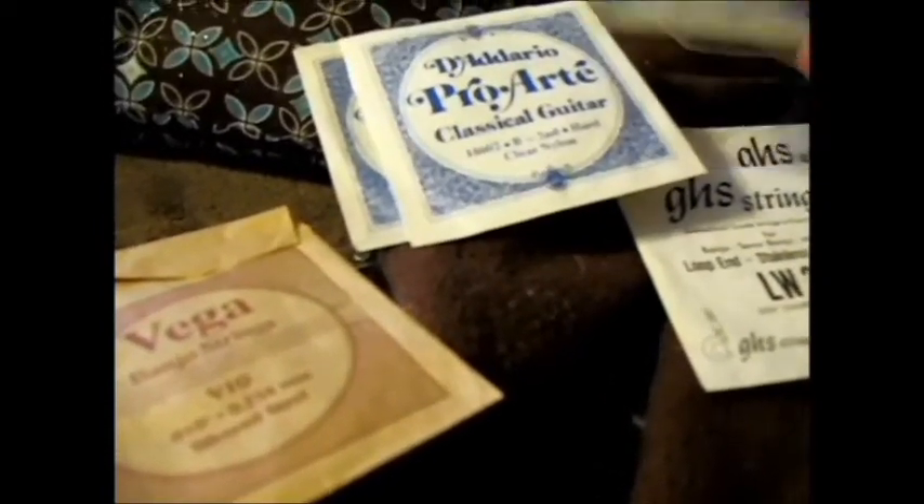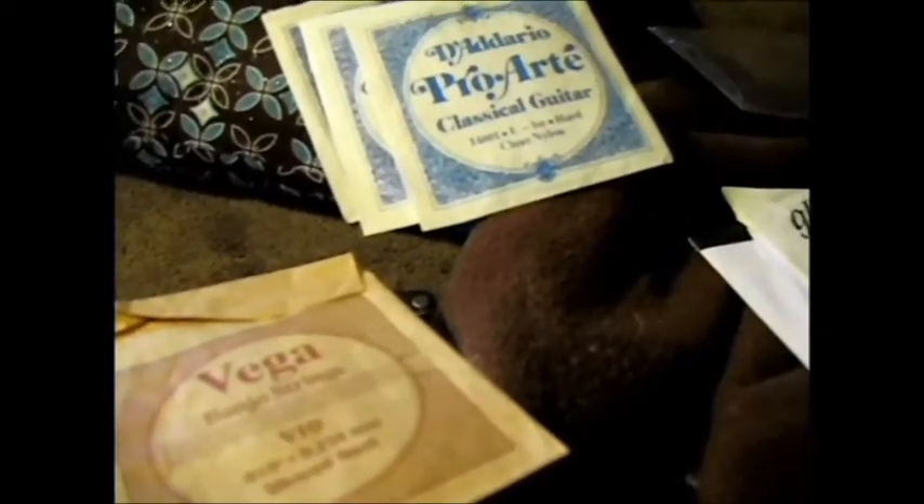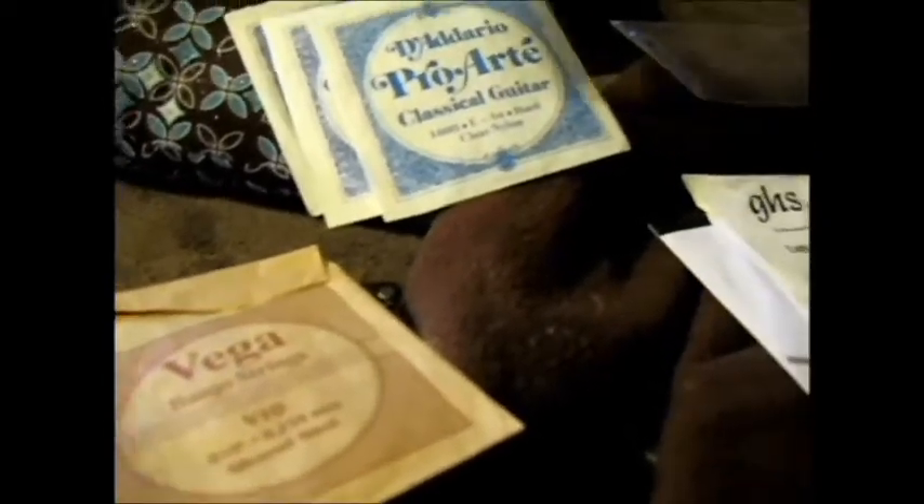From there I'll use the nylon strings I've got for the rest. I could even use the first, second, and third strings here — it's not going to tell me the gauge on these, but that could be first, second, third string, the 24 as the fourth string, then fifth and sixth — that would do it. God golly, I think I can make it work.